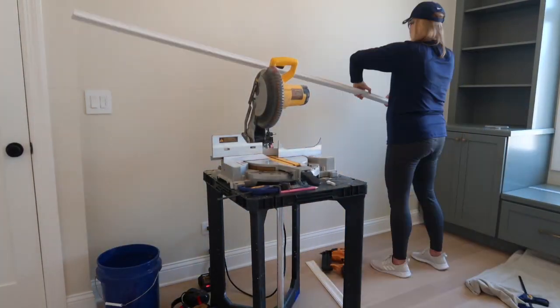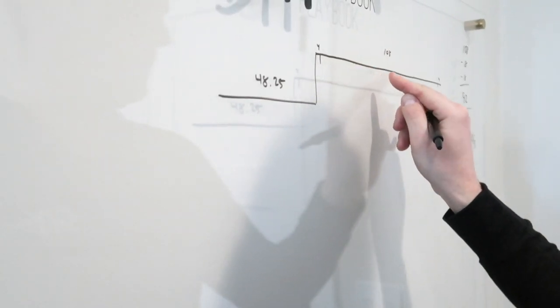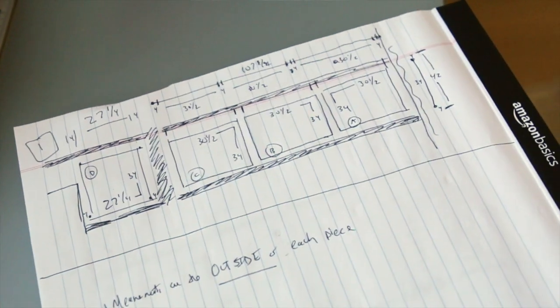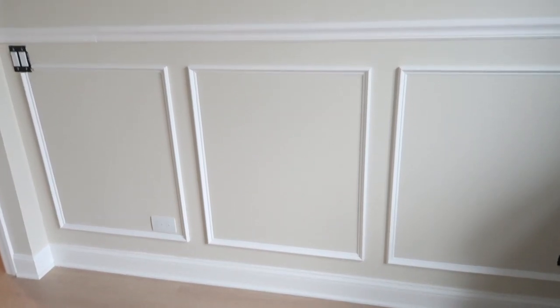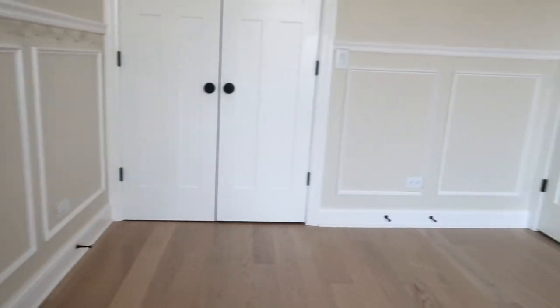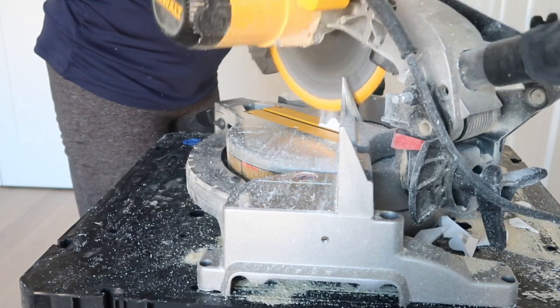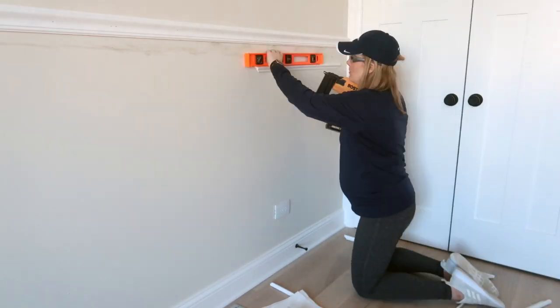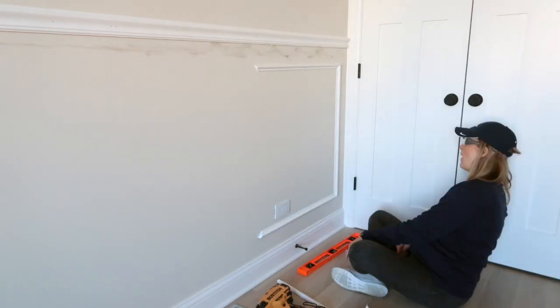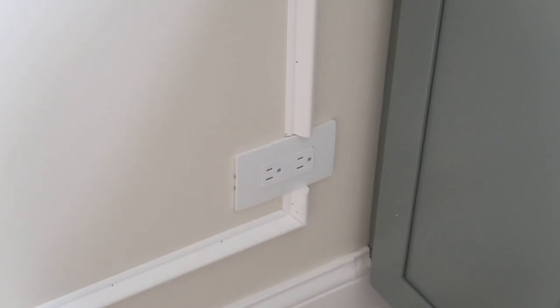With the chair rail up, it's time for the picture frame molding. This is where more math comes into play. We place every box four inches below the chair rail, four inches above the baseboard, and four inches apart. The boxes are not all the same size — you'll determine the size based on your wall width. A longer wall may have larger boxes, whereas a shorter wall may have smaller ones. I cut four pieces, cutting each edge at a 45-degree angle so they fit together nicely, then attach them with liquid nails and my brad nailer. There were a few spots where I ran into outlets, so I just cut straight edges on those pieces.